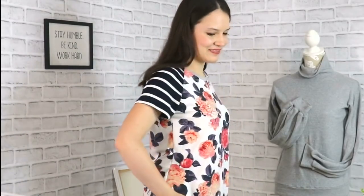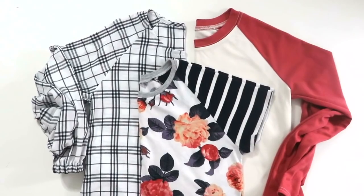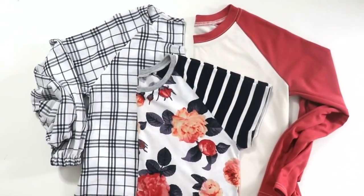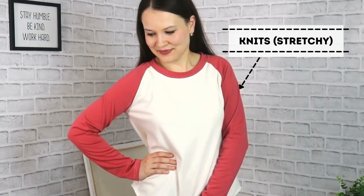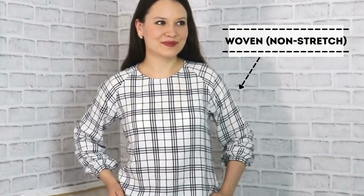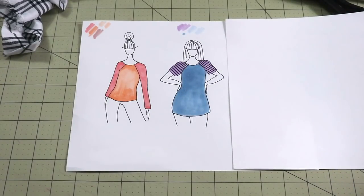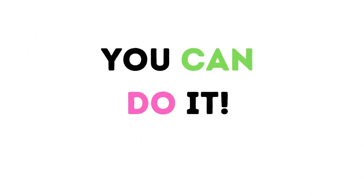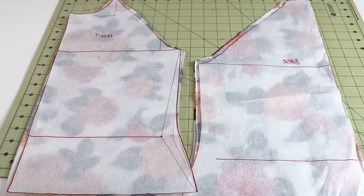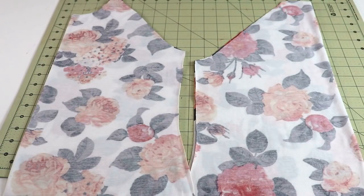Oops! I made not one, not two, but three of these tops — two of them for myself and one as a gift. And that should tell you something, right? This is a super versatile design that you can make in knits with stretch fabric and in wovens, fabric that does not stretch. You can make it into a top, a tunic, or a dress. The possibilities are endless. So without any further ado, let's jump into drafting the pattern and then sew it up.